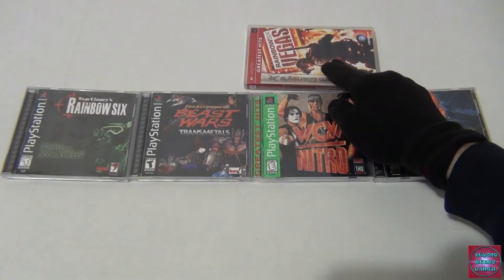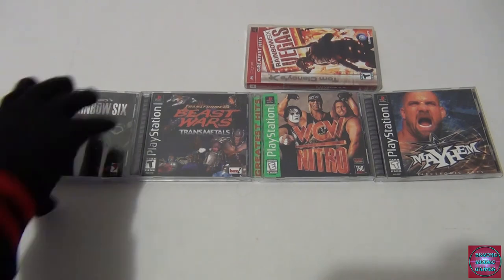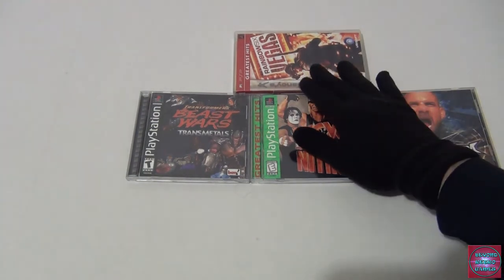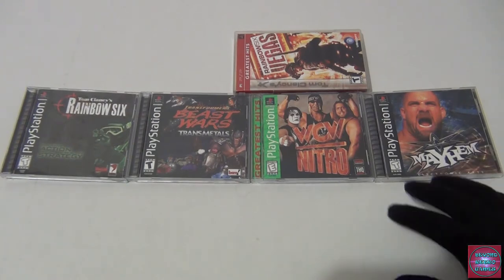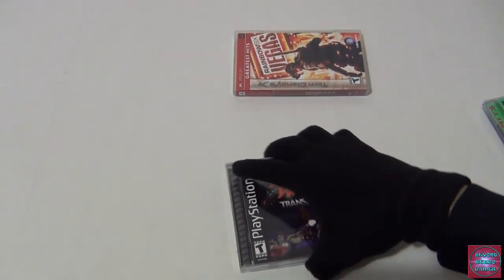Next is Rainbow Six for PS1 — he's played Rainbow Six Vegas but not this older one. Then Rainbow Six Vegas for PSP — he has a ton of PSP games and thinks the PSP and PS Vita are going to be hidden gems in years to come. They're both great systems. He has some Vita games to show as well. The PSP is just another great hidden gem addition to his collection.